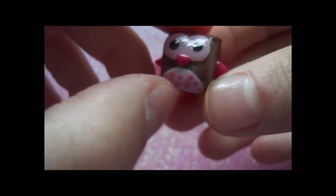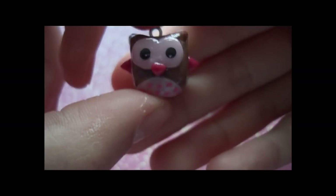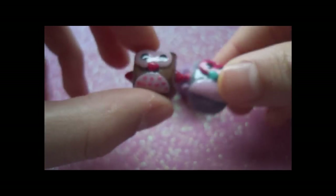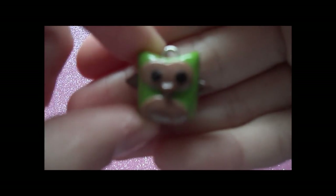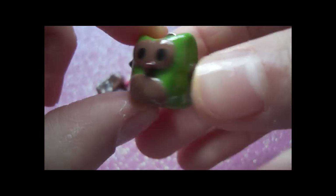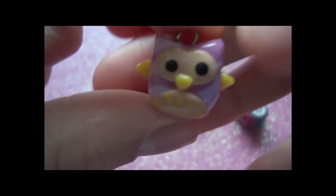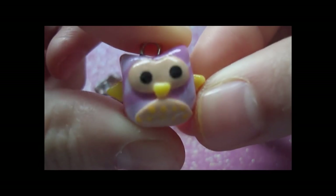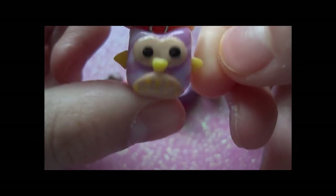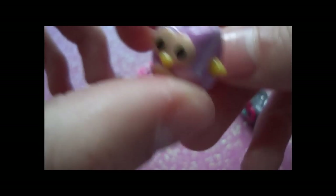I painted polka dots on this one just to make it look like fur, and it still turned out really nice. I didn't do this for all of them. Then I have this green one and then this one, and almost all of these are made with scrap clay that I have lying around.